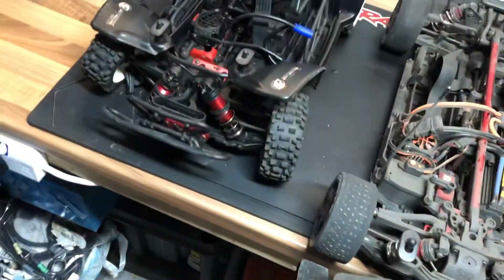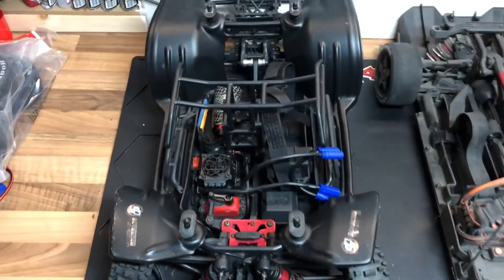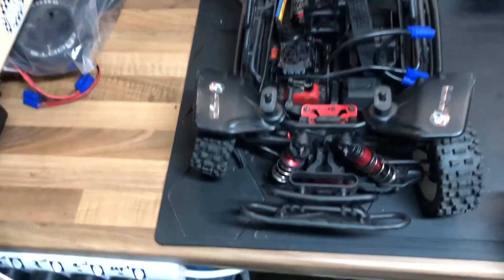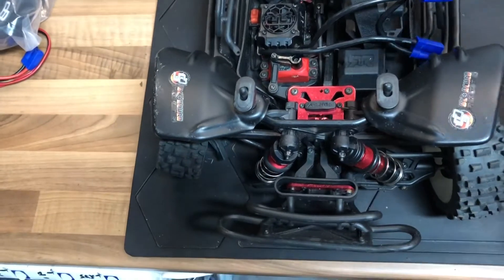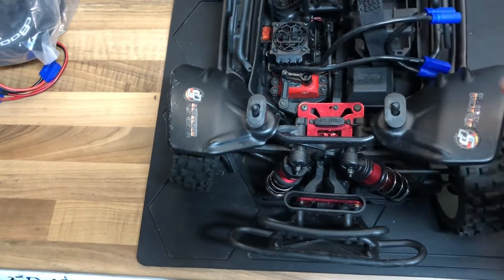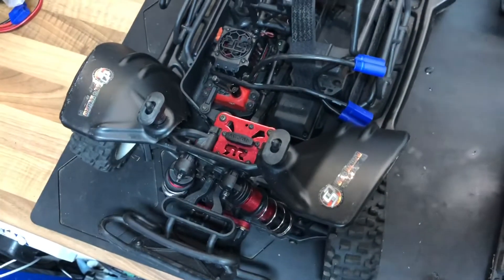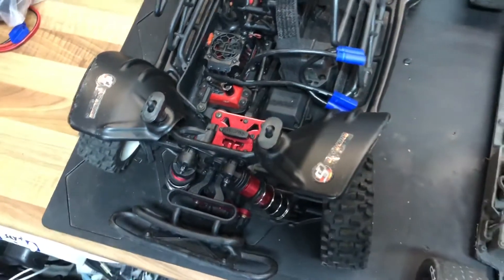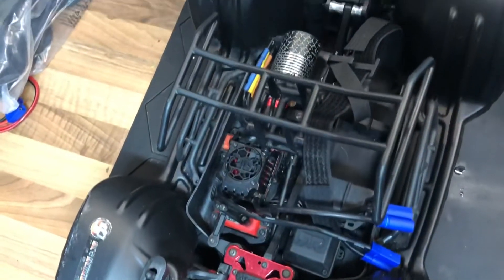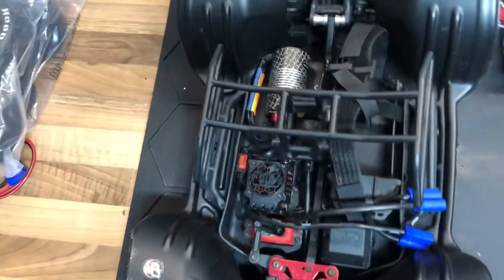This other car was running around in the same car park and didn't get as much run time as the Infraction, but I didn't have the cover on it, which I normally do run it with. This one has the inner fenders from Skorkstar C — the same sort of thing you'll get on the Infraction — and look at it, it's absolutely spotless.